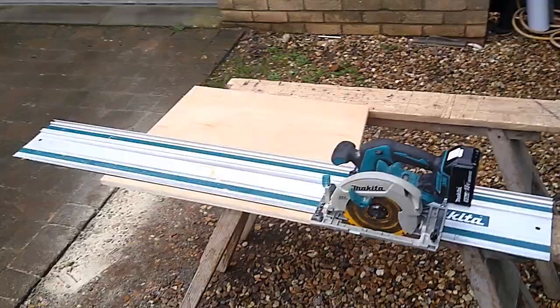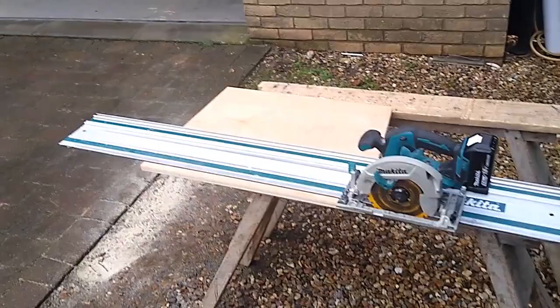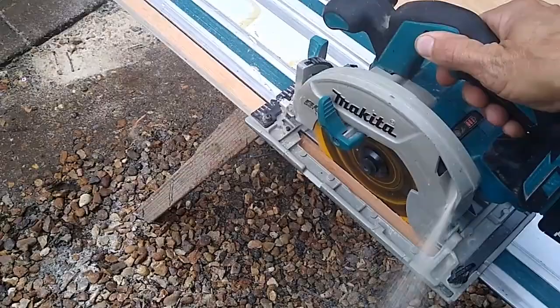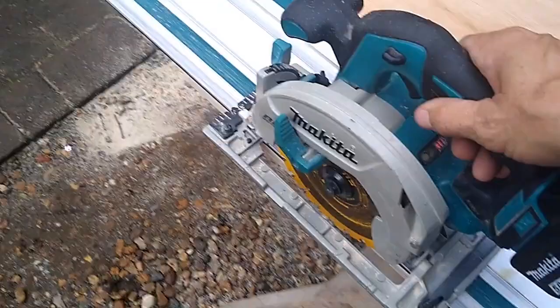Here we are — just a small piece of three-quarter, 19 millimeter ply. Put the track about an inch in from the end, let's see how it goes. That's lovely — super smooth.